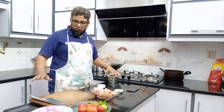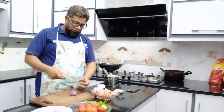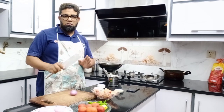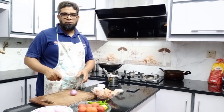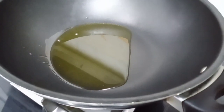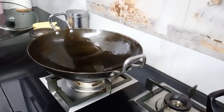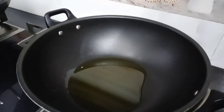First of all, we will try to cut the chicken. Cut the chicken. If you have a small potato, we will post it here. Then we will cut it. We have made two cutouts — this dish will be prepared in two different parts.